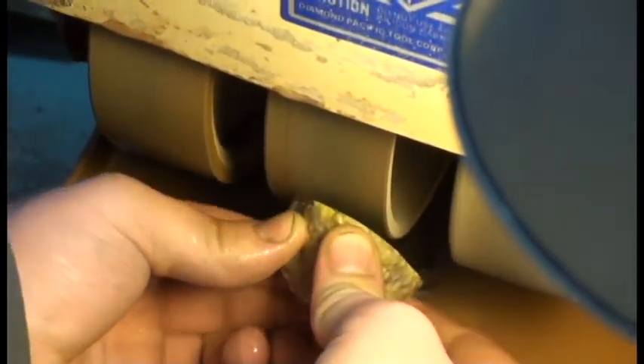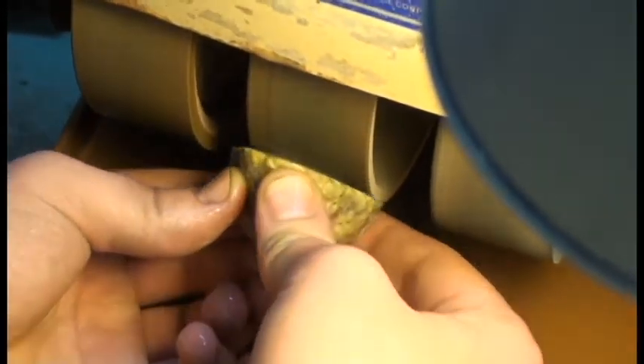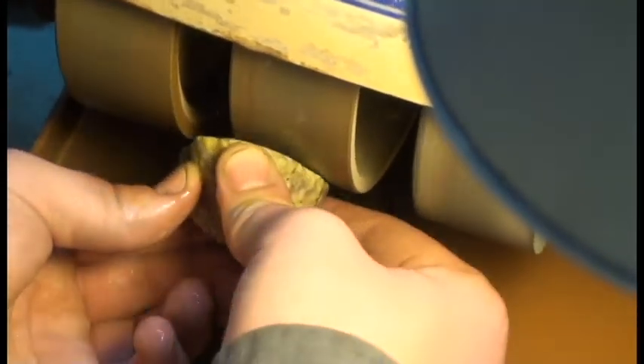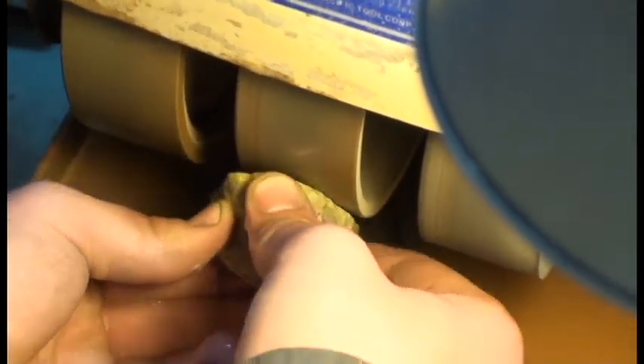Again, notice the circular motion of how he's moving that geode. He's using the full wheel — he's not going to put any grooves in the wheel. That's really important when working with a Genie unit like this.